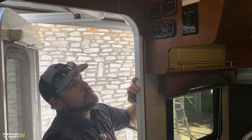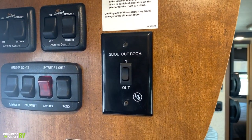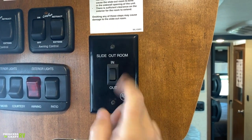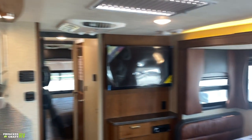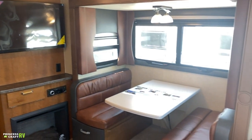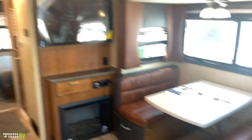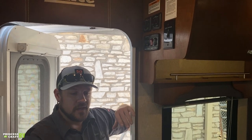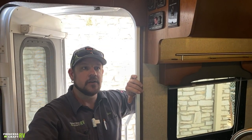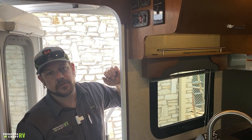The other switch here is for our slide room — Schwintech slide system. Just push and hold whichever direction you're going for full travel. Don't run short travels on the slide system as that can get them out of time — always go all the way out or all the way in. Make sure there are no obstructions in the way when running it in, floor area is clear, and exterior area is clear when running it out.